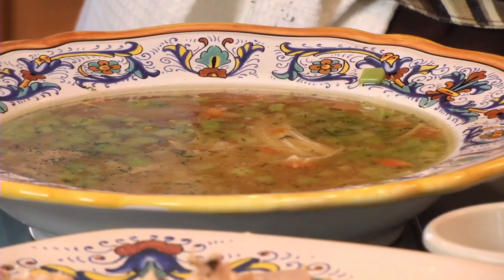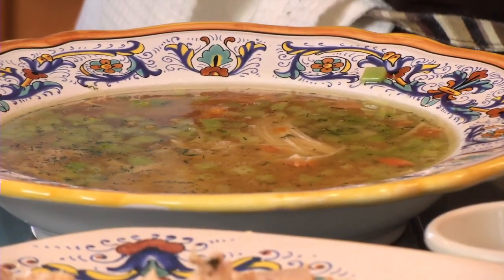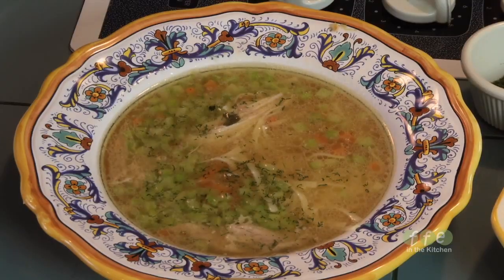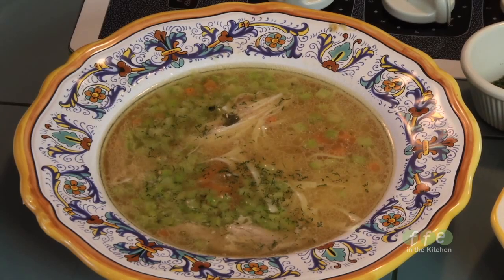Just a note: when you are making your chicken soup, you will get a lot of fat rising to the top. You've got two options — you can skim that off when you skim the scum, or alternatively, you can let your chicken soup chill overnight. The fat will rise to the top and form a whole layer that you can just pick off, because the chicken does yield quite a bit of fat.